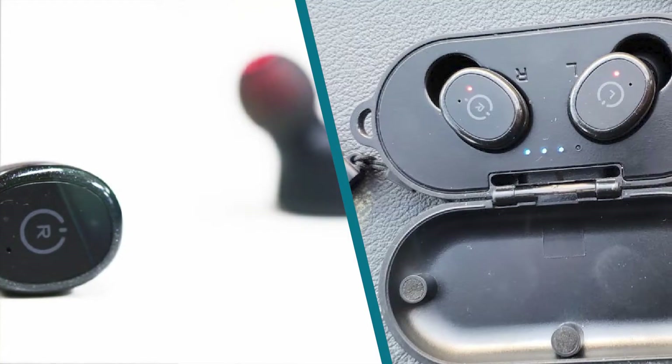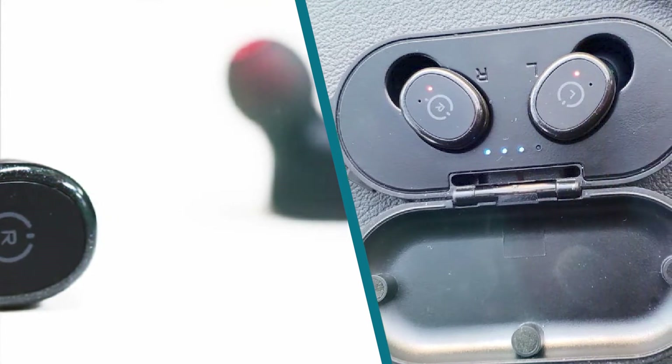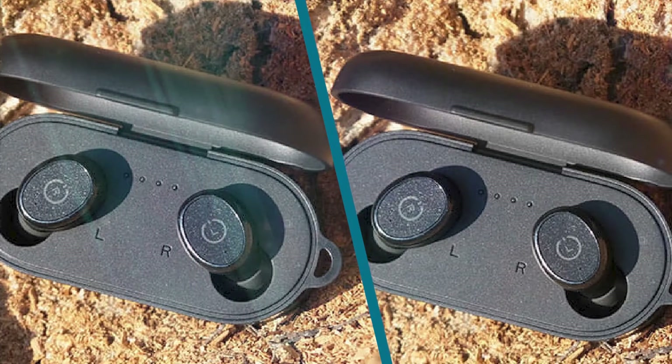The Tozo T10 are fairly straightforward-looking small truly wireless earbuds. Their physical buttons have a flat surface and they don't stick out too far from the ear. They're covered in matte plastic with a small ring of glossy black, and overall don't appear too cheap.